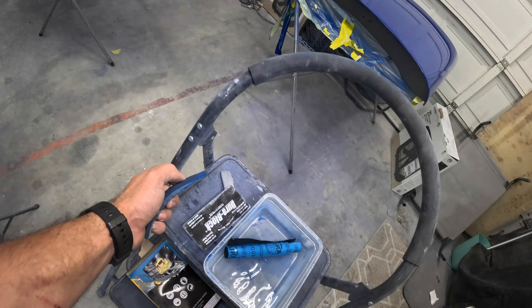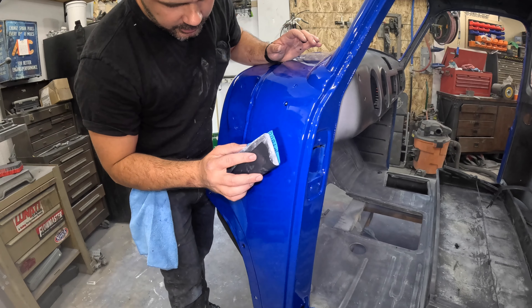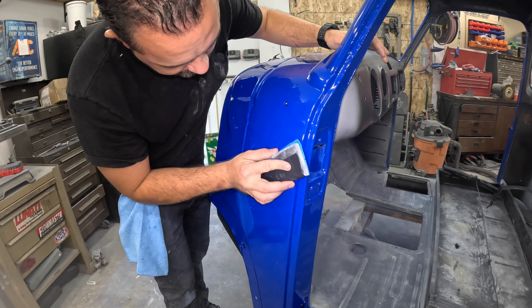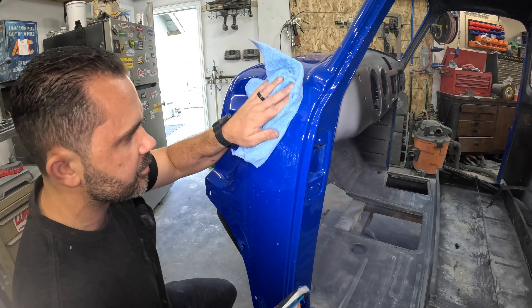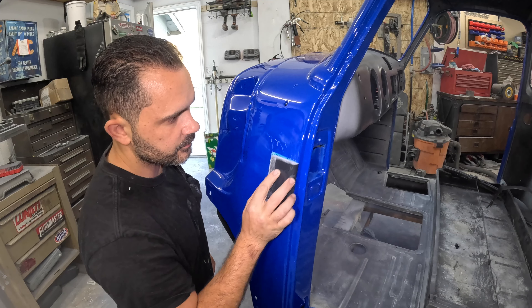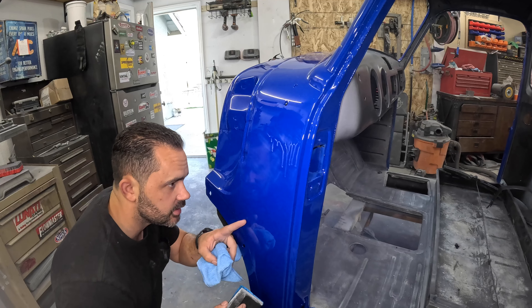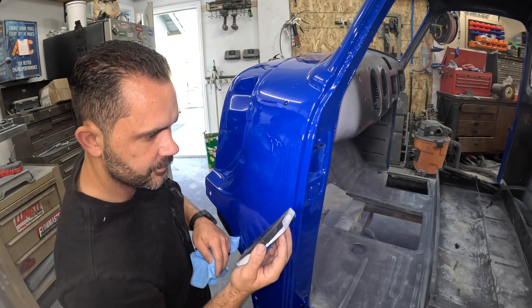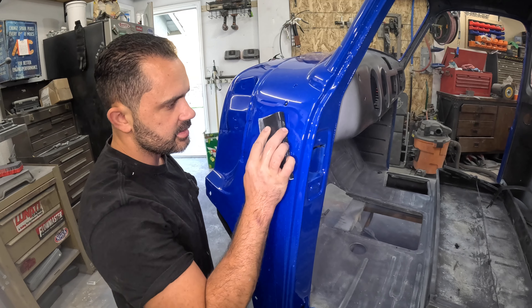I also have some really soft little blocks so I can get into smaller tight areas. 1000 grit on the block — it should be easier to show up once I sand it. I'm going to see what I can get out. Using the block will help me stay on the highs. In certain areas there's really little to no orange peel, so it's not going to take much to get it all out. The biggest part is just getting this drip out and then lightly sanding the rest.